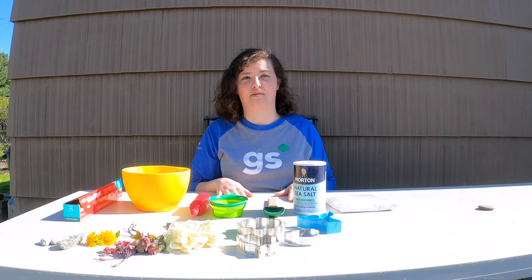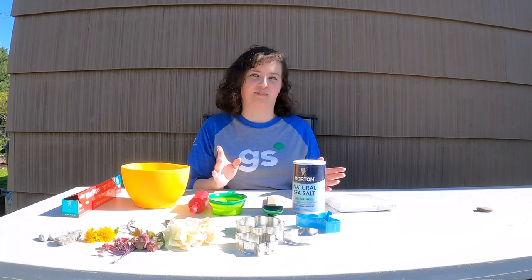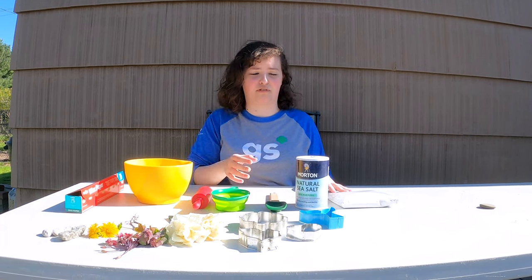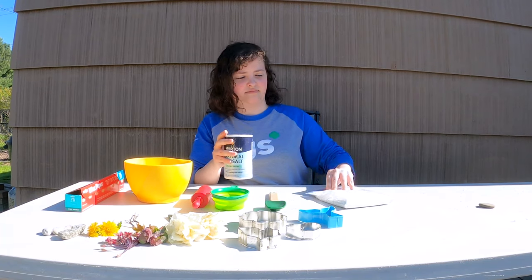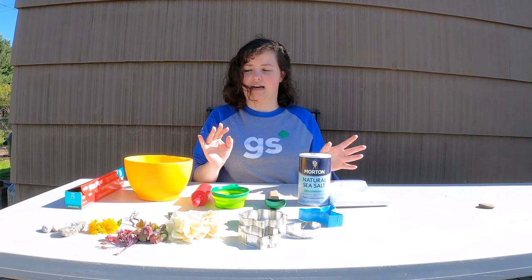For the Junior Outdoor Art Explorer badge, we are going to work on Step 2. There are many different crafts that you can choose from, but this is the one that I chose because I think this is something that everyone should hopefully have at home, which is salt, flour, and water. So I'm going to show you real quick how you can make that.